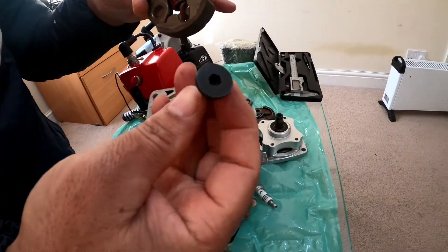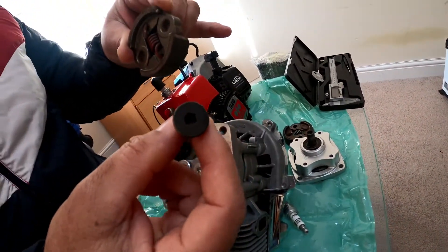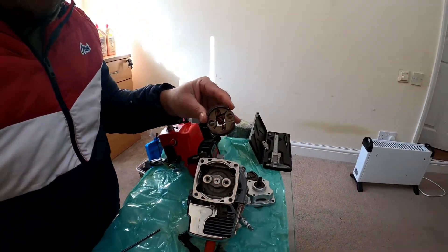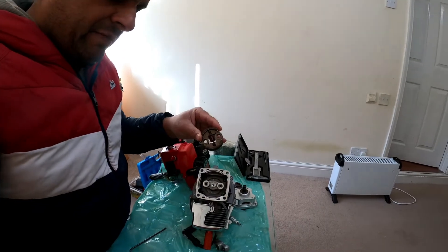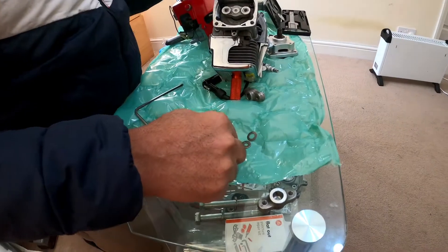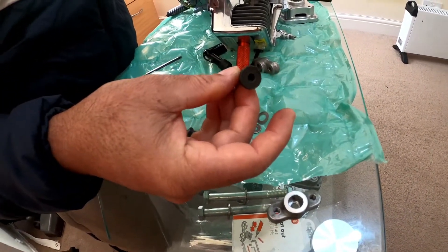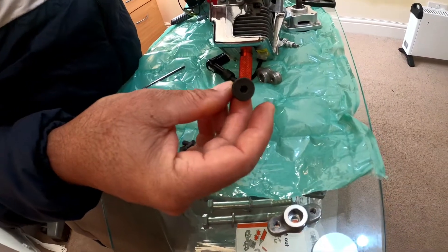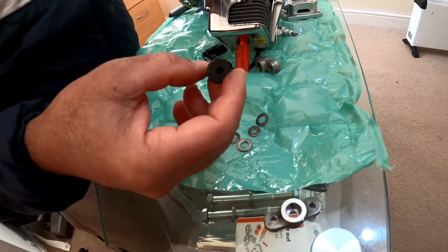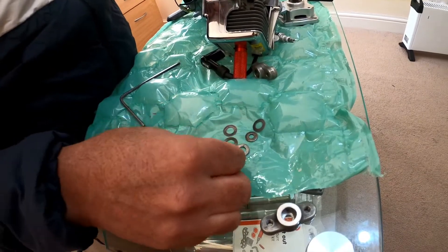These are the shim washers — you can see these are the shim washers. And these are the 9mm bolts that are applicable for the CY 9mm 8000RPM clutch. How can I use this bolt? First of all, we place both shim washers first of all here — these washers are going on the flash bolt.